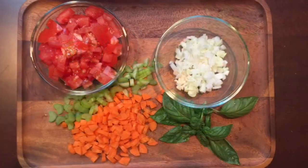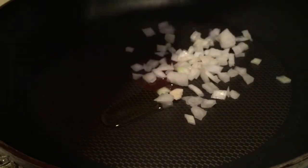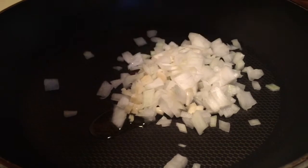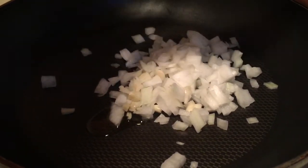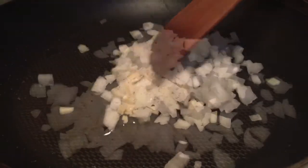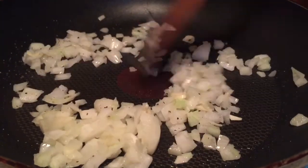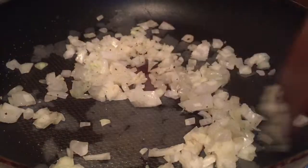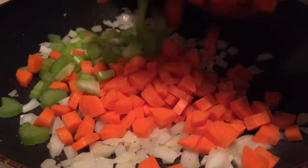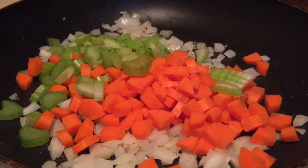For dinner I decided to make a really simple tomato sauce. I first chopped up all my veggies and poured in a little bit of olive oil, then sautéed some onions and garlic first. Next I tossed in my diced celery and carrots and sautéed them for around five to six minutes.